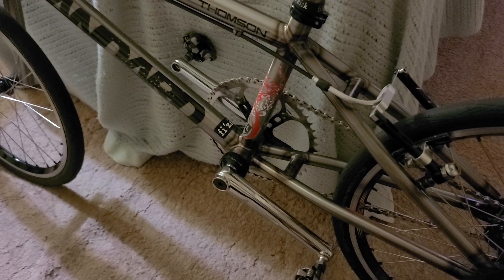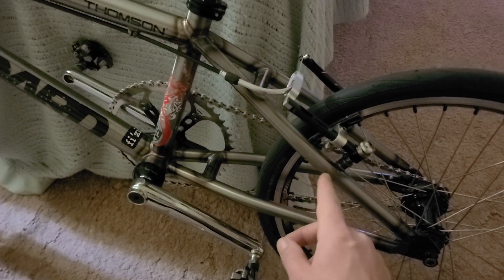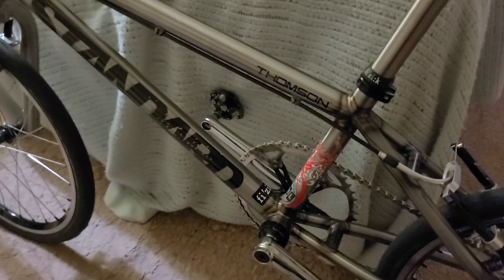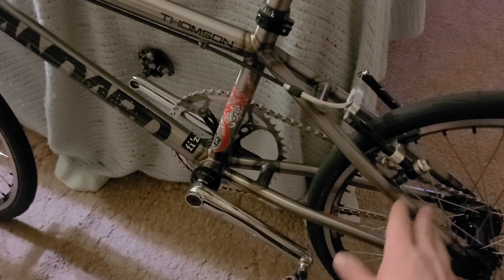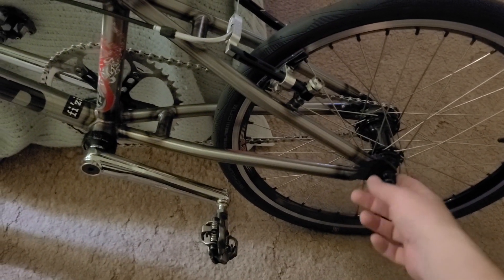Hopefully it has a Euro bottom bracket. I asked him to do a 31.8mm diameter seat tube — a little thicker and stronger — and I bought a 31.8mm seat clamp for that frame. The back end is a little longer with 3/8 inch axle slots. The main difference is I asked for 5/8 inch seat stays but 3/4 inch chain stays. Those skinnier diameter tubes in general should make it even lighter than the 125R.